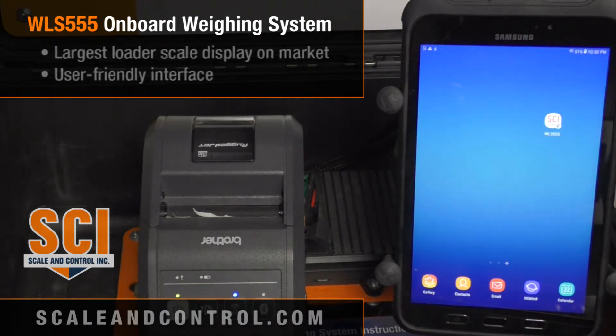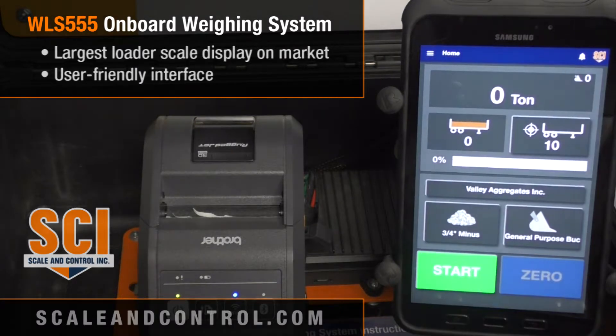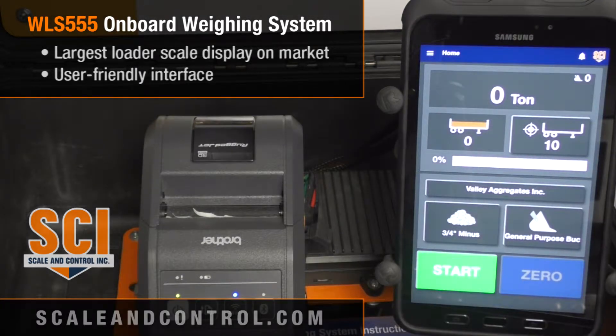In front of us you'll see a 7-inch display. On that display we have an icon that says WLS 555. To launch or activate the system I simply press that, and you'll notice how quickly the screen comes up.